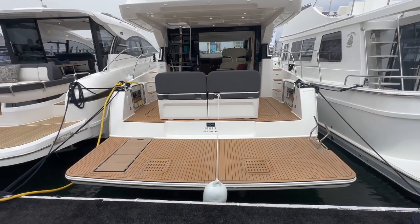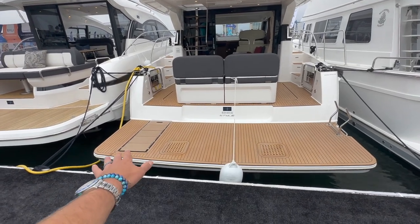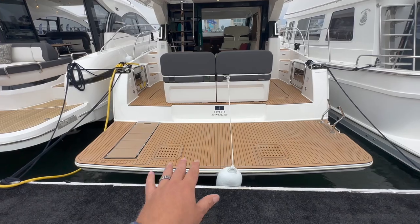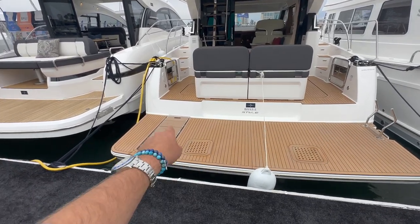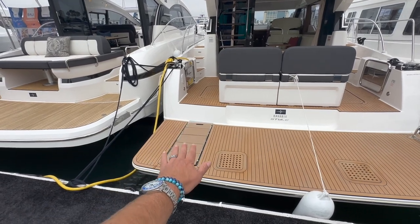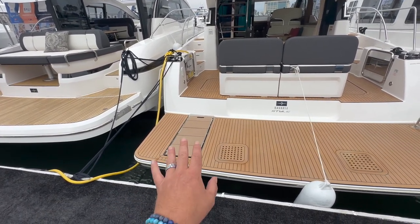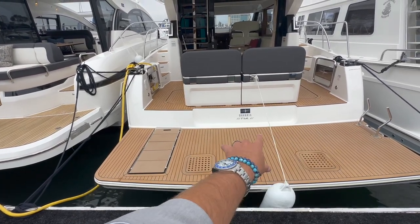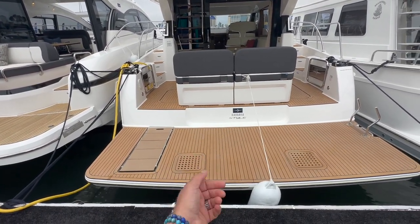Looking at the Vertes 420 from the stern, this is one large swim platform here. This particular swim platform actually lowers down. These are the retractable steps that bring you down to the swim platform when it's down in the water. You can also mount rails here as well and house a dinghy.